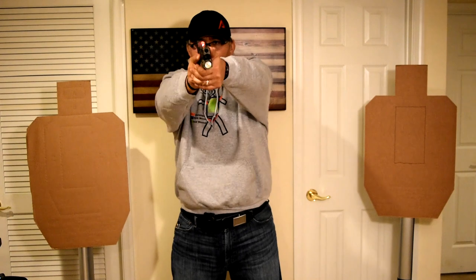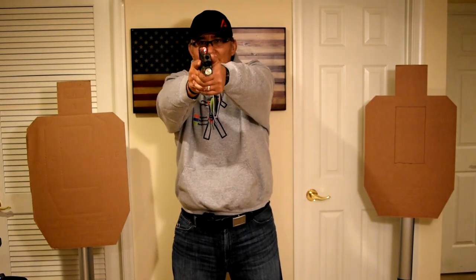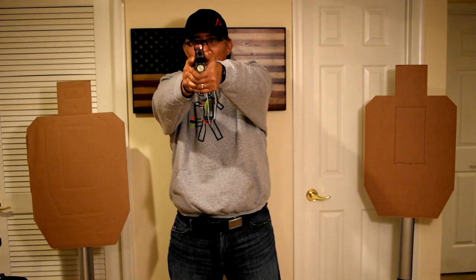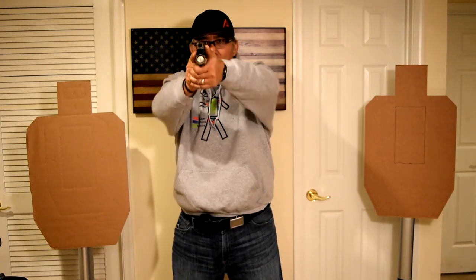So once you've got that done a couple times — dot, dot — here's one that doesn't work because you went and you don't see the dot. Move your head. Oh, there it is, off to the left. Why did that happen? Maybe because I locked out my elbows again and did some seismic flinch at the end, and my right hand overpowered my left hand because I didn't have equal pressure on the gun with both hands. So let's get back nice and smooth — dot, dot, dot.